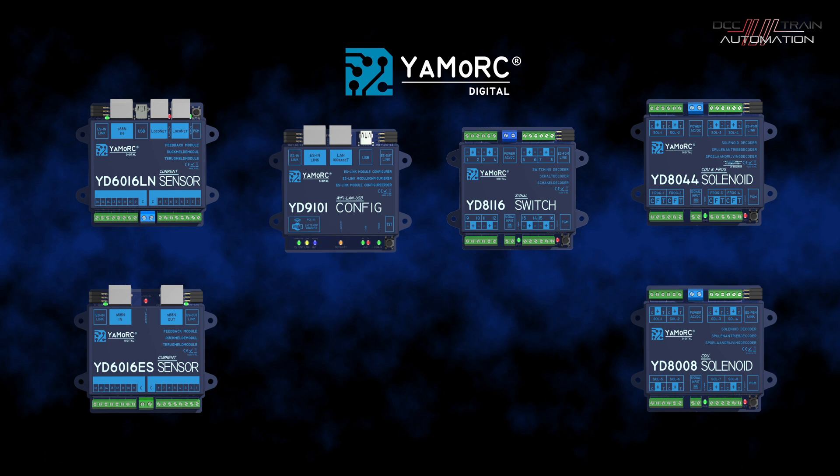There are things for switching signals, accessories, point motors, and track detection. We'll look at some of the things, how we configure them, and go from there.